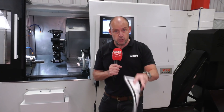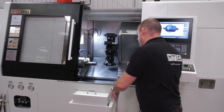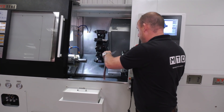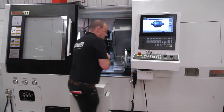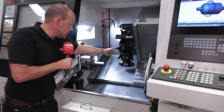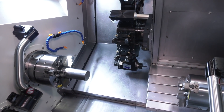This machine is one of two available from stock. The machine comes with a tool setting arm on both the front and the back of the machine, so you can set the tools that are going to machine on the main spindle and also the tools that are going to machine on the sub-spindle. It's a VDI turret.